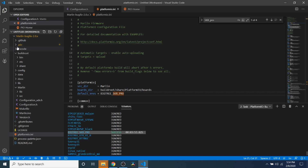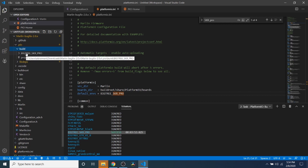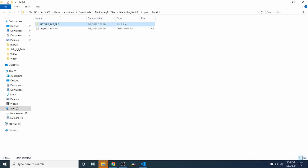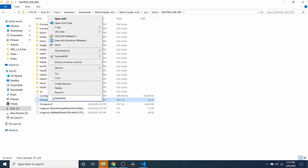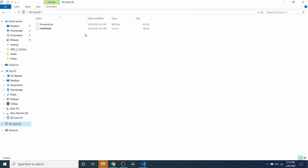To actually load it, we're going to click on .pio, then go to the build folder, then go to bigtree_skr and right-click — reveal in File Explorer. Inside here we're going to go into the folder and right-click on firmware.bin and send it to our TF drive. Let's take a quick look at the TF drive to make sure it copied over — it has. Note the date and time is slightly different so we know we have two different files. Now I'm going to show you how to load it manually.